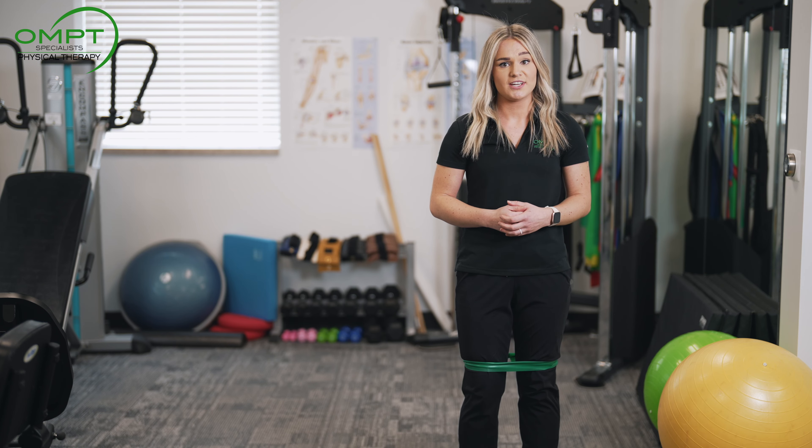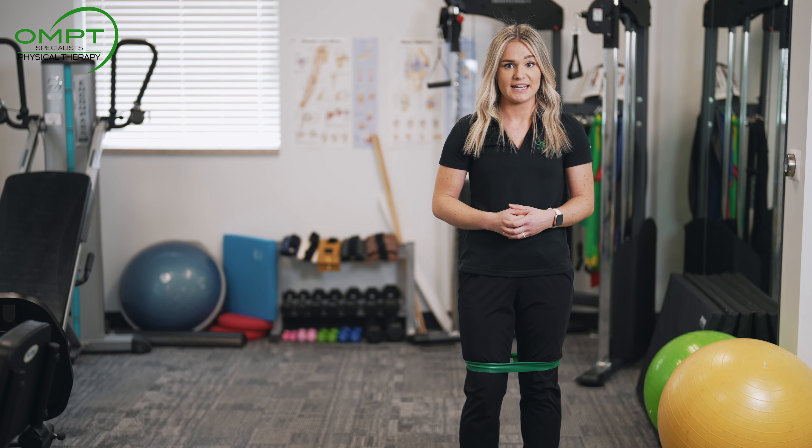For more information or guidance on exercise, you can schedule a free consultation at any one of our OMPT Specialists locations. Thank you.